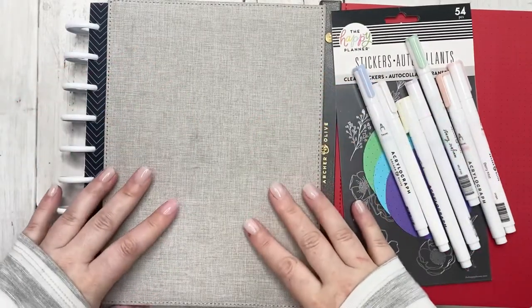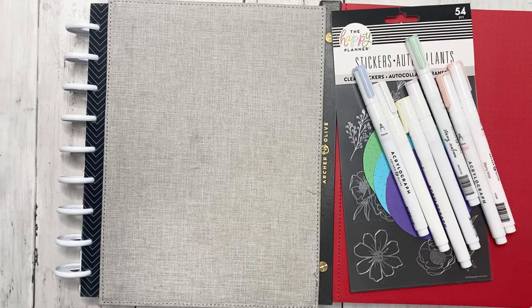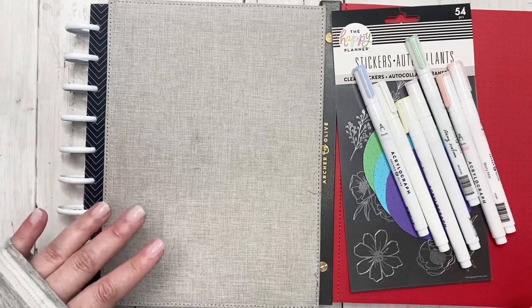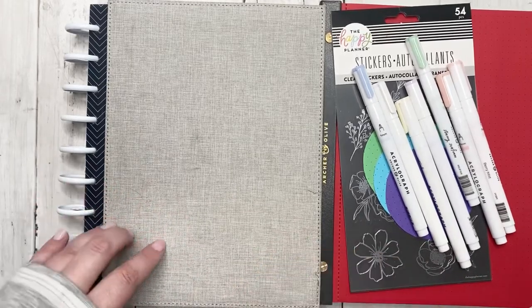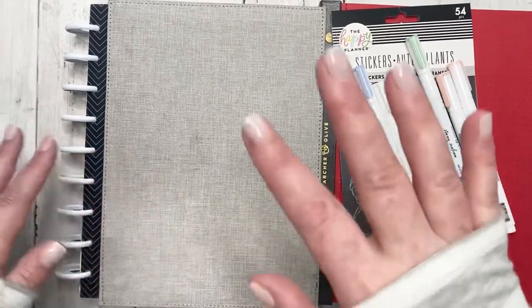Hello friends, this is Jess from Knit Plan Jess. Thank you guys so much for joining me today. For my new viewers, welcome, and my returning viewers, welcome back. We are going to be doing a spread in my monthly for the week of March 28th through April 3rd, so we're going to kind of do a bujo type of spread.